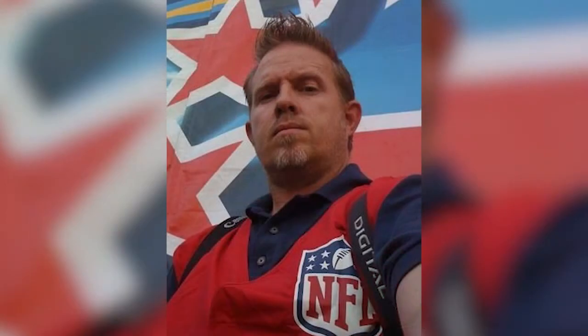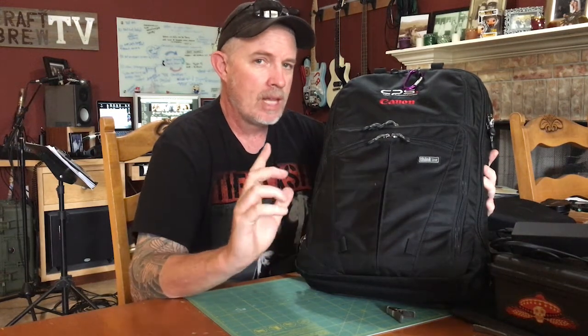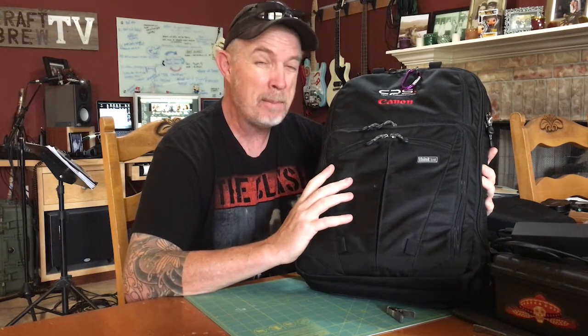This thing is awesome. Quick story: when I was shooting professional sports at Fox Sports, covering events like the Super Bowl, NBA Finals, MLB, UFC — this was my go-to bag. However, I was a member of CPS and I got this as a gift, and it sat embarrassingly in my closet for over a year.